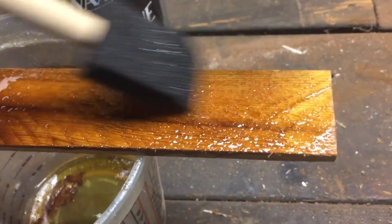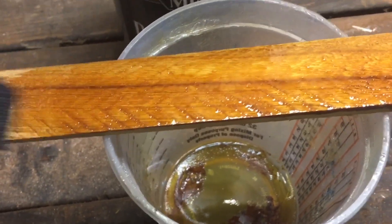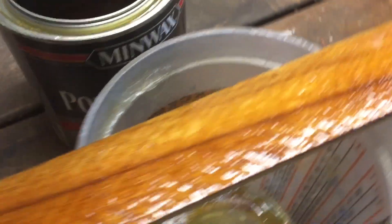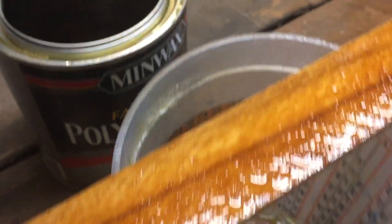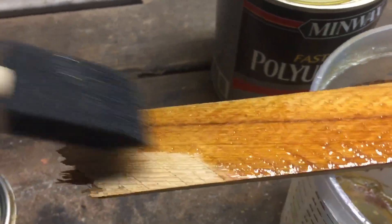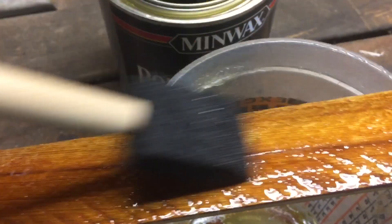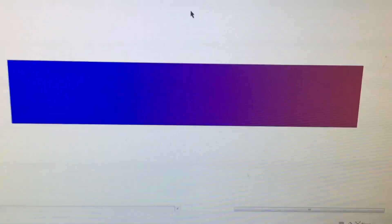I'm going to give this a shot and we'll see how it comes out. The wood isn't perfectly prepared — it's not sanded, I just grabbed it out of the stack. If this is successful, maybe I can start offering custom shapes out of wood, MDF, or HDF coated with polyurethane and sublimated. Time will tell.